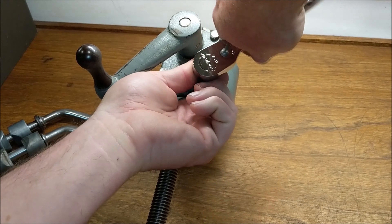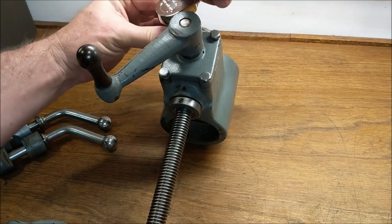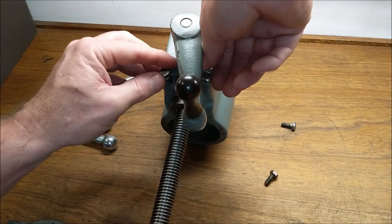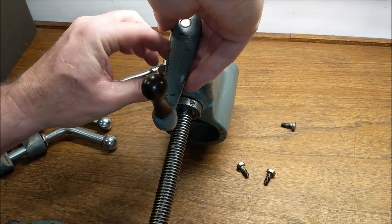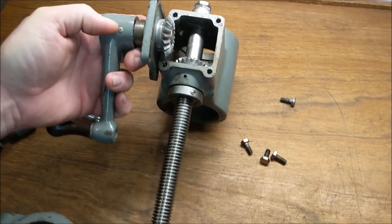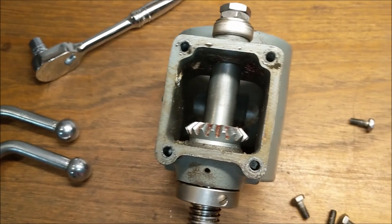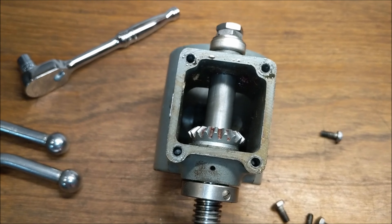Here I am removing the seven sixteenth inch screws. When I pull the handle face plate off the gearbox, you'll be able to see how the gears would mesh. There they are. One thing I have never gotten over — I don't know why they did this — but those gears are made of die cast zamak, a type of pot metal. And I am not sure why they decided to do that, but they did.